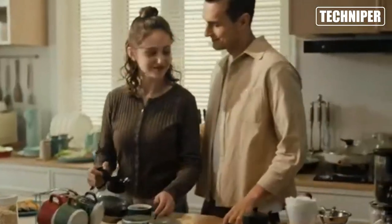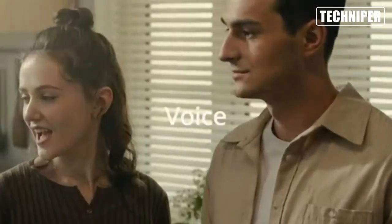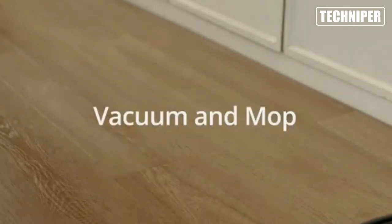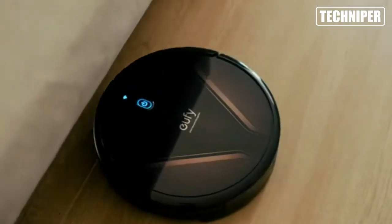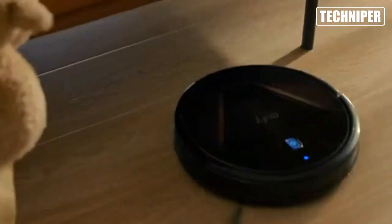One of the standout features of the RoboVac G20 is its dynamic navigation system, which allows it to move around your home with ease and avoid obstacles in its path. This makes it perfect for cleaning under furniture and around tight corners, ensuring that no spot goes untouched.